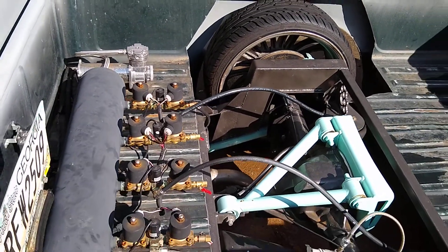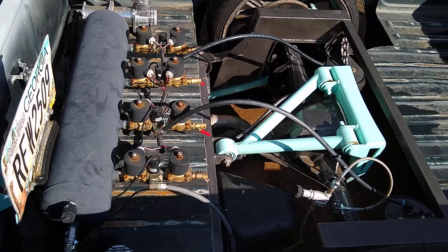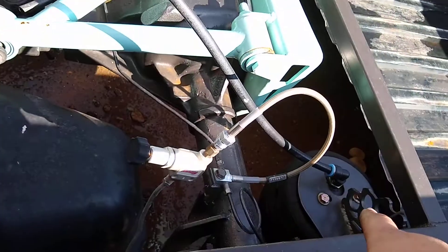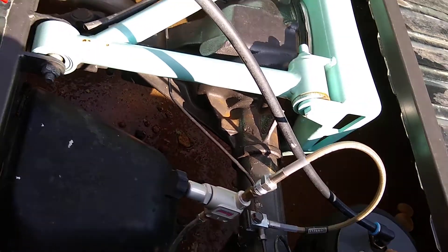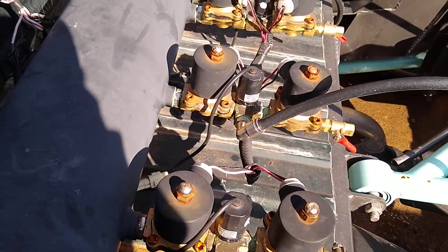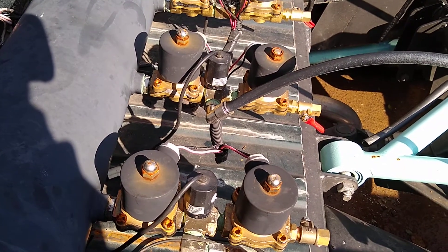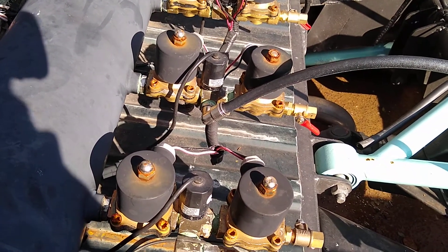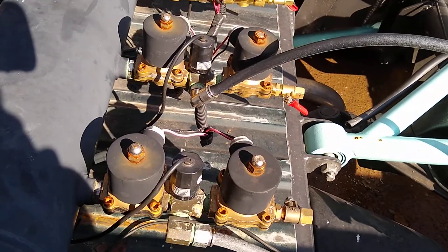As far as components go, that covers it. You have your bag on the suspension — air fills the bag. There are no valves on the bags themselves, so your main function to keep air in the bags, release air from the bags, and put air into the bags relies entirely on your solenoids.